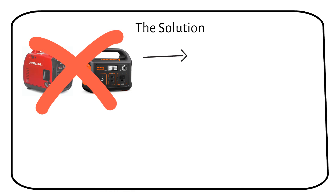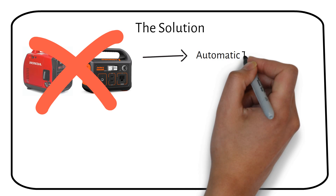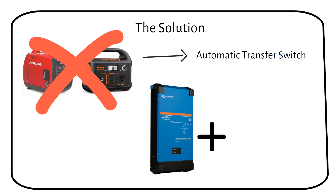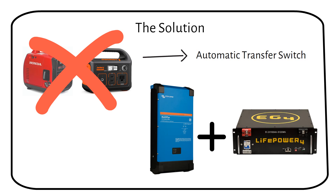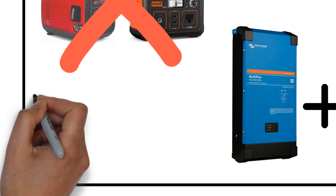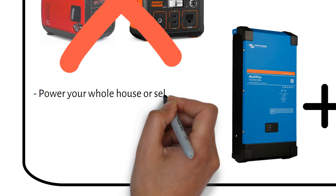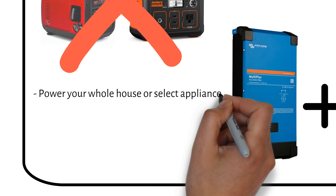My solution solves this with an automatic transfer switch. The switching happens so fast that your computer will stay on during the switch. The solution doesn't require solar panels, but it does require an inverter charger and a battery. You can charge the battery when the grid is working and it will discharge when the grid is down — you can use this to power your whole house or just a few appliances like your fridge and router.